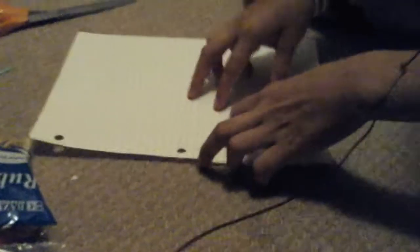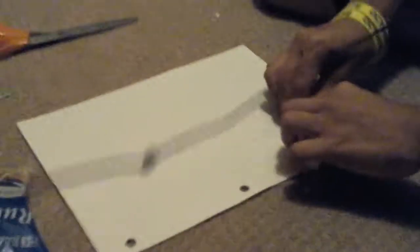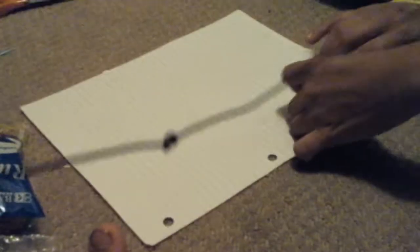You're going to be needing a rubber band, some tape — I really recommend duct tape — and some scissors. Oh yeah, and the most important thing you need is paper.